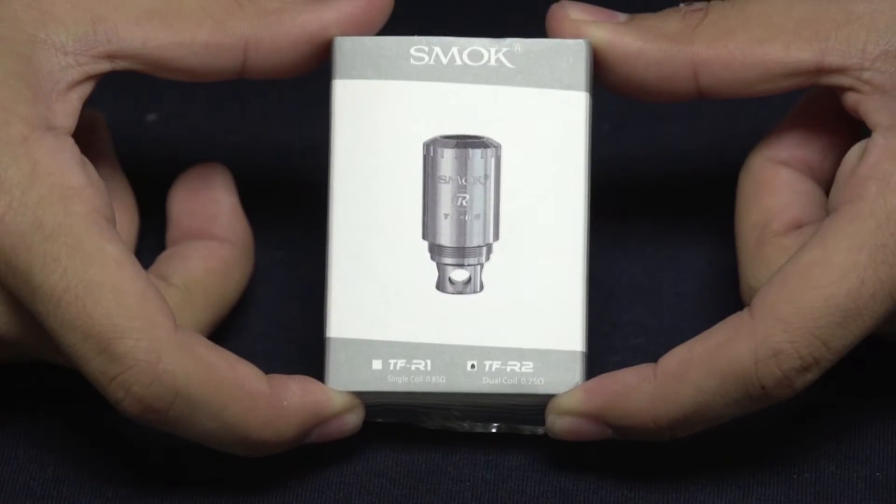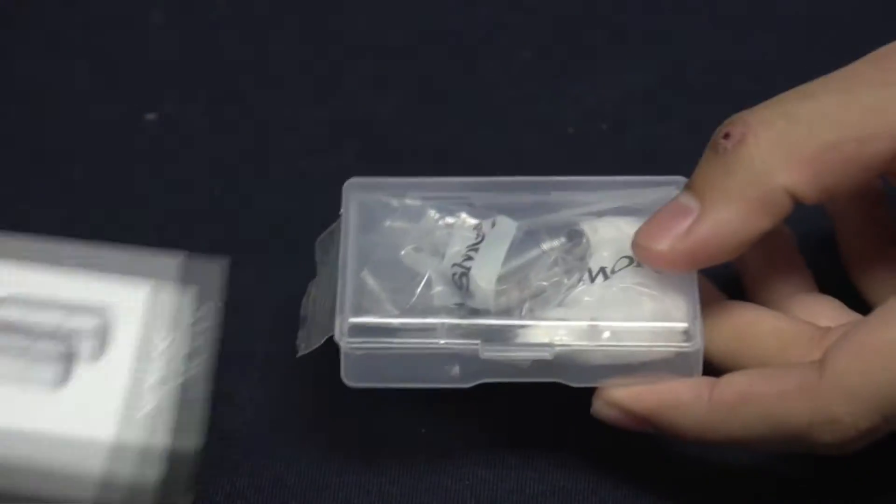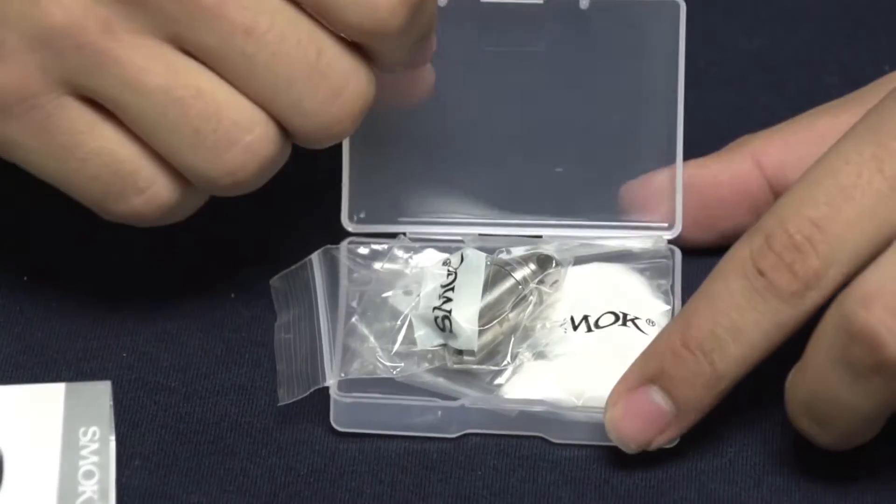Alright, so once you get your package, this is what it's going to come in. It's going to come in a little sleeve. You can go ahead and pop this out and you'll have all the contents right here.